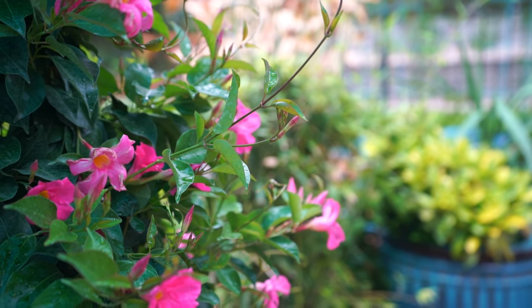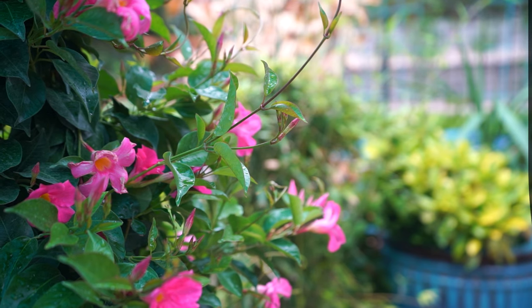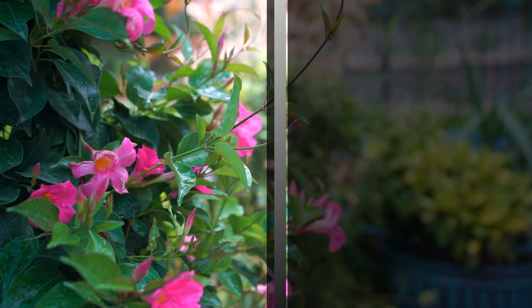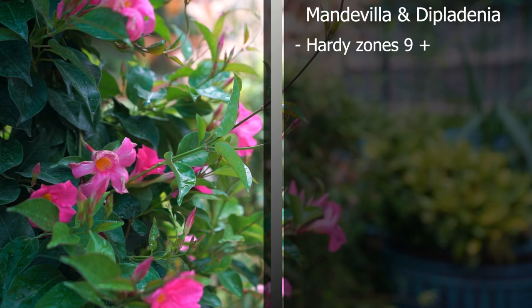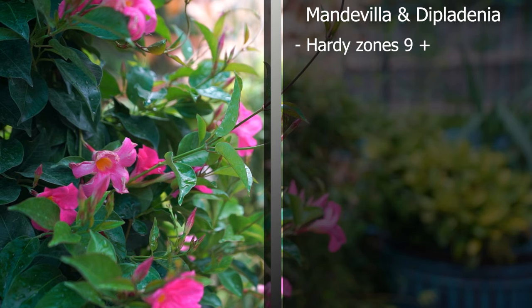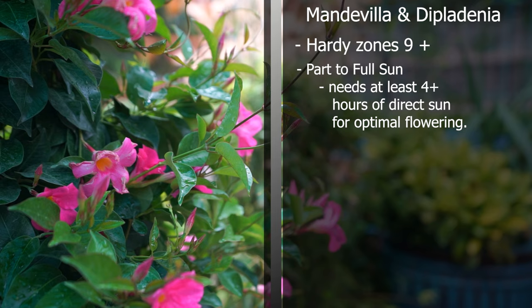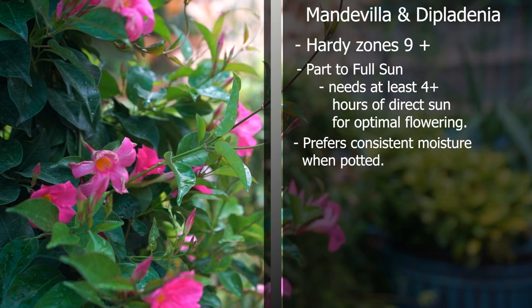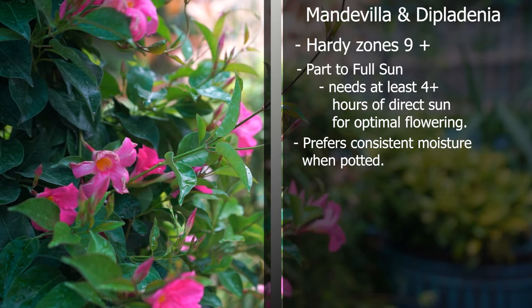Dipladenia and Mandevilla care is going to be pretty much identical for these two plants. They're typically regarded as hardy in zones 9 and up — some sources say zone 10. They don't like cold weather and frost. For sun, part to full sun — they are sun lovers, but in areas with really dry air some afternoon shade might be a good idea to avoid foliage getting burnt and crispy. They like their soil consistently moist, but letting the top one to two inches dry out between waterings is usually okay. Once established in the ground they can be very drought tolerant.